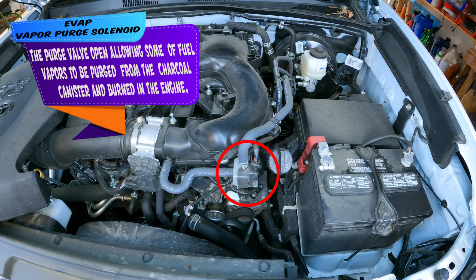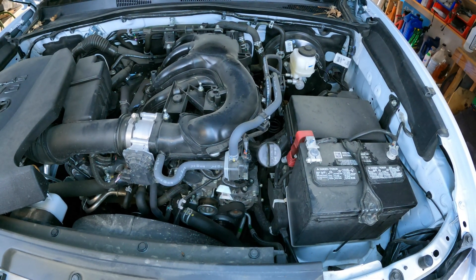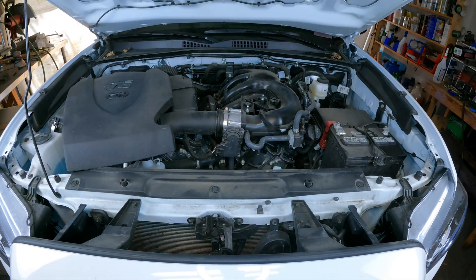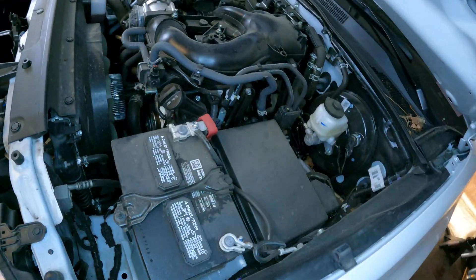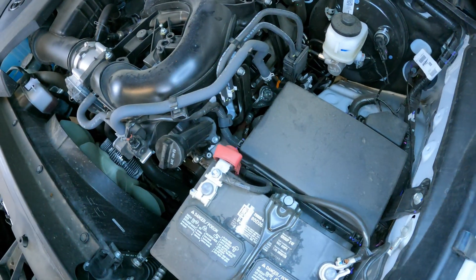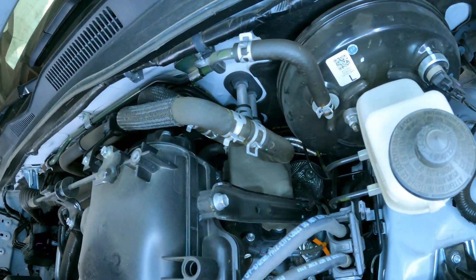Right here on the top side of the engine, driver's side, front of the engine, you're going to find your emissions vapor purge solenoid. This solenoid allows EVAP vapors built up in the EVAP system to flow into the intake, go through the combustion process, and get cleaned up through the catalytic converter in the exhaust and out of the tailpipe. Check out the video library — there's a video on replacing and testing this solenoid.